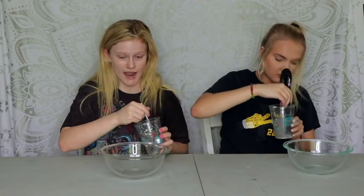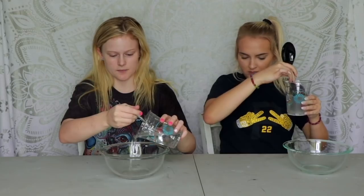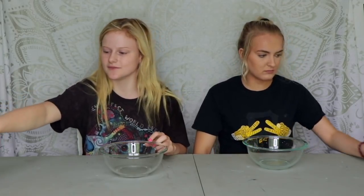Our butter slime was a success and now we're going to try and make clear slime. I don't know how this is gonna go because I always mess up on clear slime, so let's just try. We're actually gonna start with the borax water in the bowl — pour some in there, just a good amount. I also got hand sanitizer to put in the clear slime so it's a little tinted.